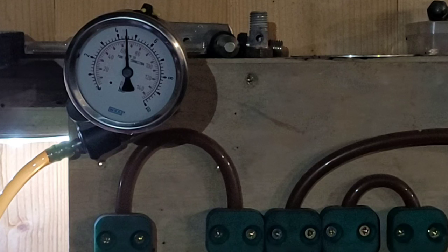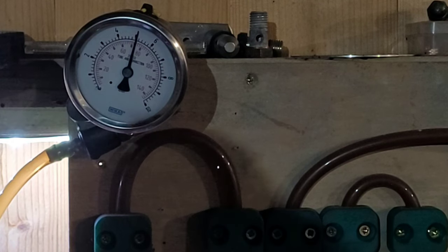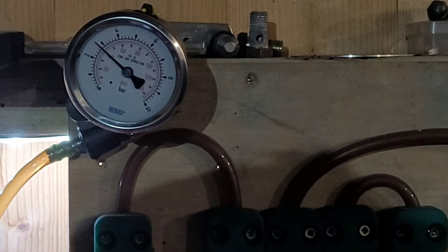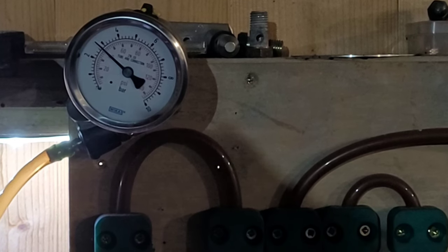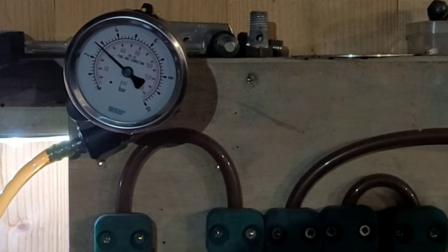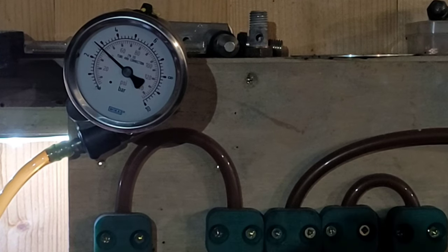There you go - system pressure five to five point five bar. Then when you turn the power off, as in you shut the engine off, that is your residual pressure - what's staying inside the metering head. That's sitting at about two point eight bar. Ideally we want that to stay at two point eight bar for at least four minutes. When I test them I'll leave them for 45 minutes, and if it holds more than that it's good.